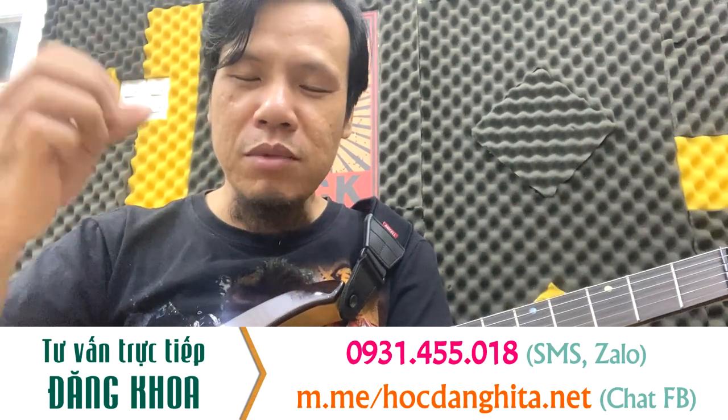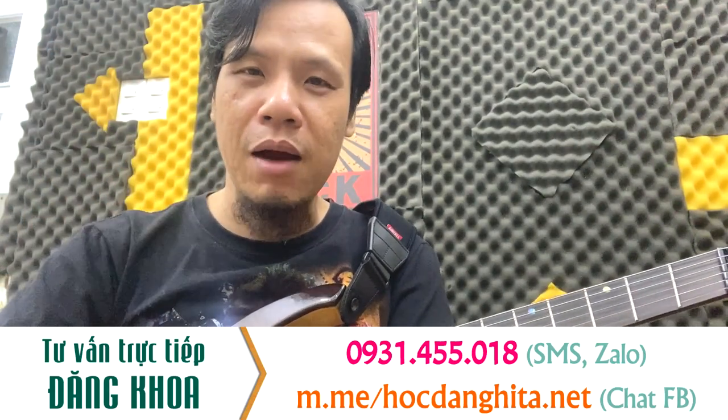Sau khi đóng tiền xong, Khoa sẽ cấp tài khoản cho các bạn, các bạn đăng nhập và học. Khi học theo giáo trình đó, tới bài nào có khó khăn, thắc mắc gì, các bạn cứ gửi qua Facebook hoặc là Zalo của Khoa. Ở dưới video này có số Zalo của Khoa, các bạn Add và nhắn qua.